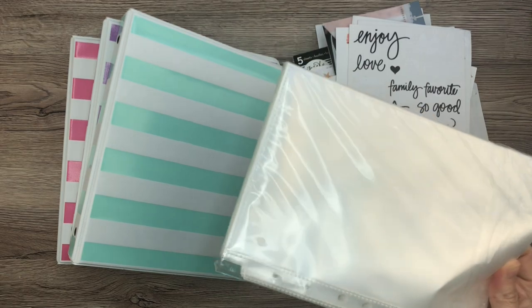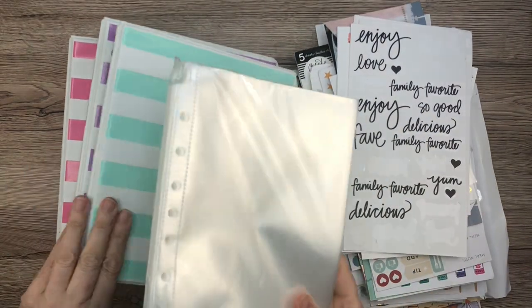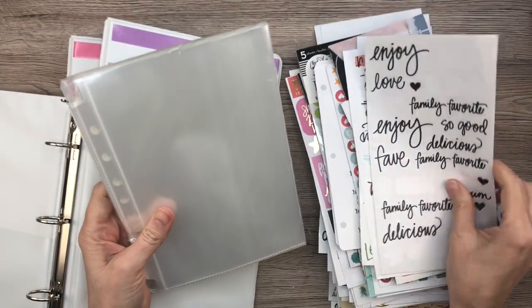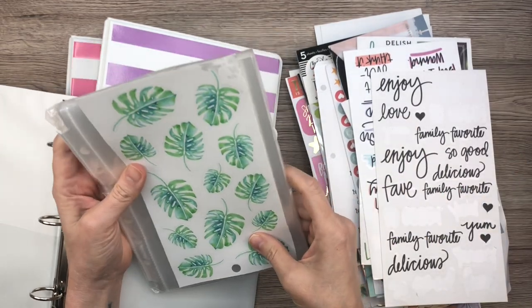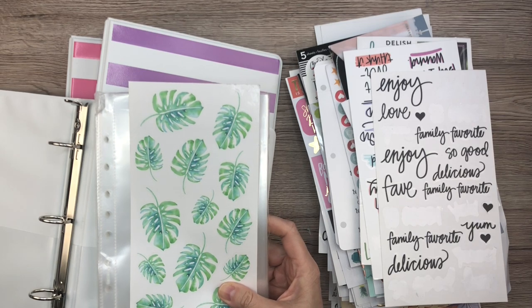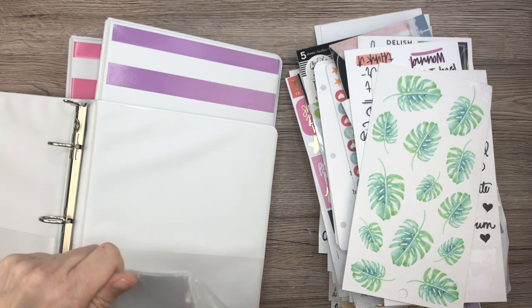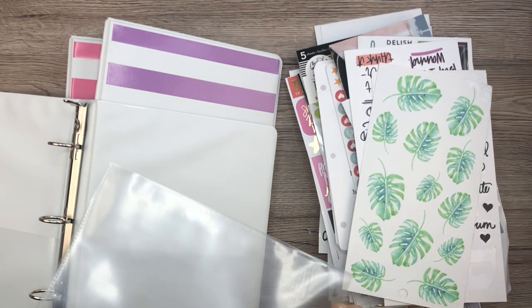So let's take these out and check them out. It looks like they will fit nicely. Let's just see if they will fit the Happy Planner sheets — they come out a little bit from the top, but that's not the worst thing in the world. Let's open it and make sure they fit before I start this whole project, because that would suck if I went through the whole thing and the stickers did not fit in the binder.